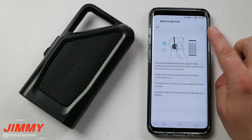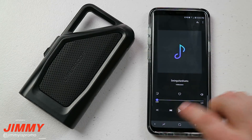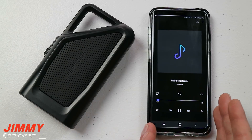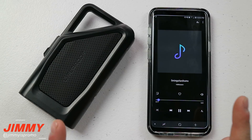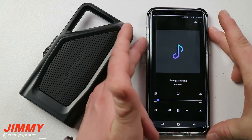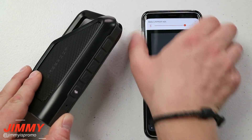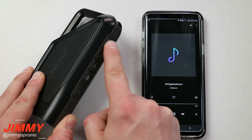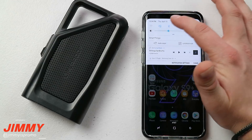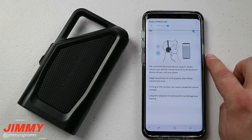Let me show you exactly what Media Volume Sync does. First I'll have it turned off. I'm going to head over into the Samsung Music application, and when I hit play — because Media Volume Sync is turned off — I'm able to independently change the volume of both devices. Turning up the phone volume also turns up the speaker, but I can also turn up the speaker separately. Now I'll pause and head back into Bluetooth settings to turn on Media Volume Sync.